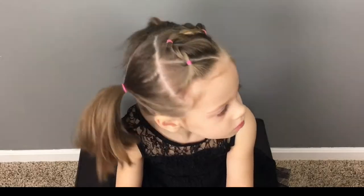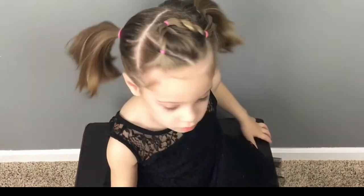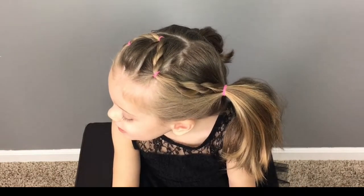And that is it! You have a quick and easy hairstyle for your little ones. I hope it turns out great for you to try it at home.